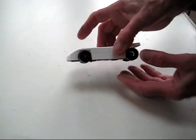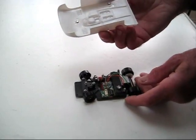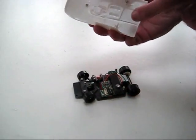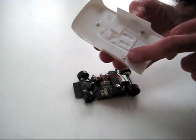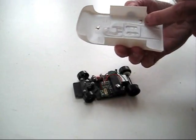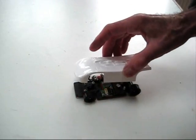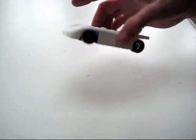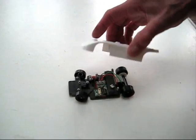Just check the body shell — see if it's fixed properly and comes off. Yes, that's fine. It's a good idea to reinforce around the magnets with a little extra glue once you've got them in position like that. Pretty good.